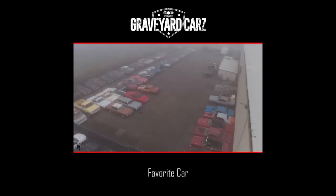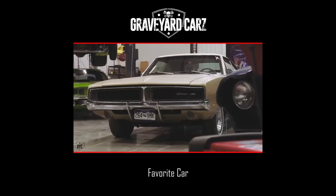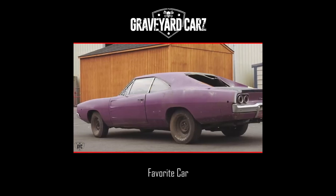All right, so right now we're getting ready to look at Doug's second choice, the 1969 Dodge Charger. He loved the '68 Dodge Charger — that was his first choice — but Will wanted the '68, so I let him have that.